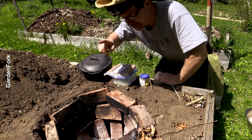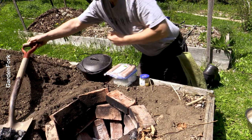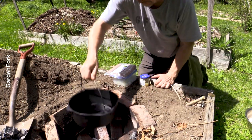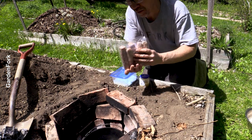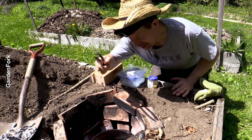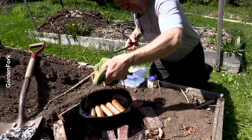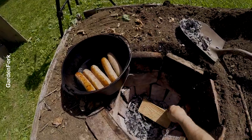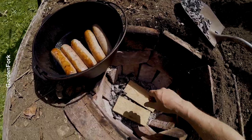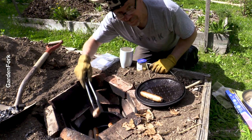Dutch oven time — first we're going to remove some of the coals. I've got some oil on the bottom of my pan, and then I've got some local sausages — these are sweet Italians. I forgot my gloves inside, so I added a couple more pieces of wood. I decided to want that fire up a bit — thought it needed more coals. These are nicely browned, so I'm going to put those in the lid for now.